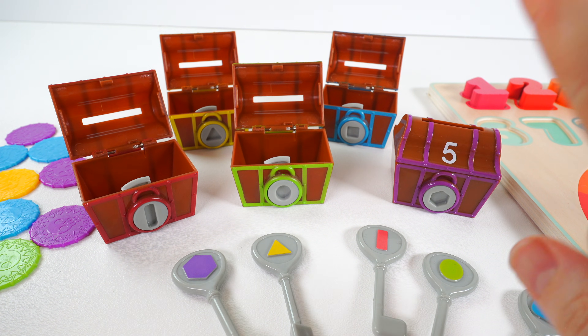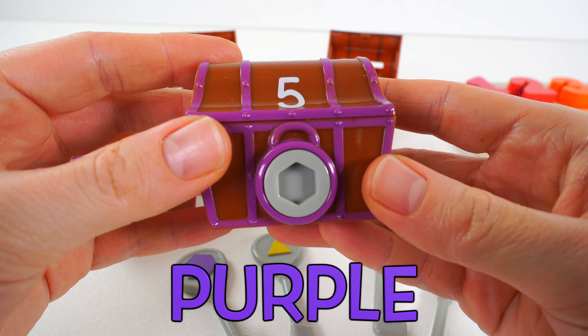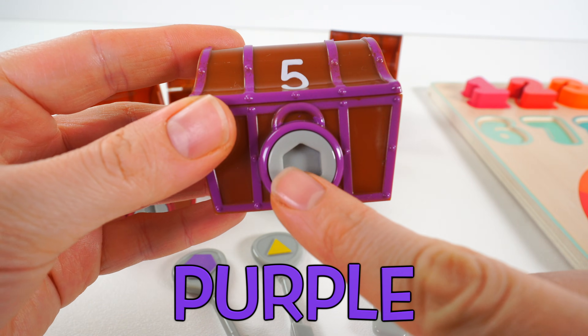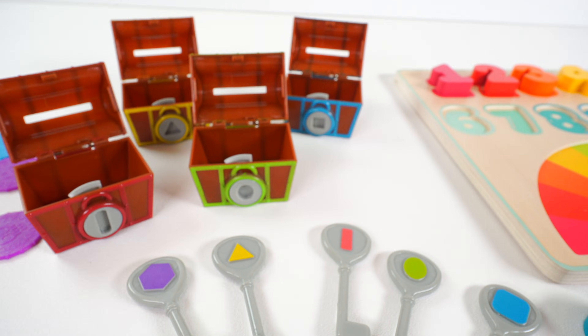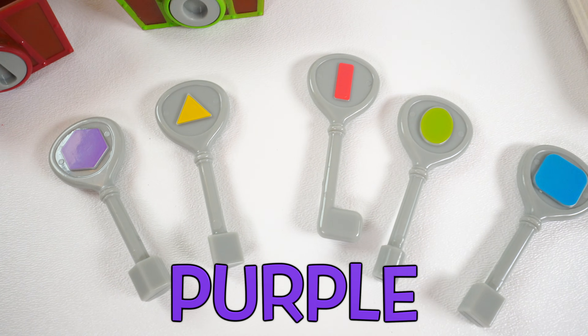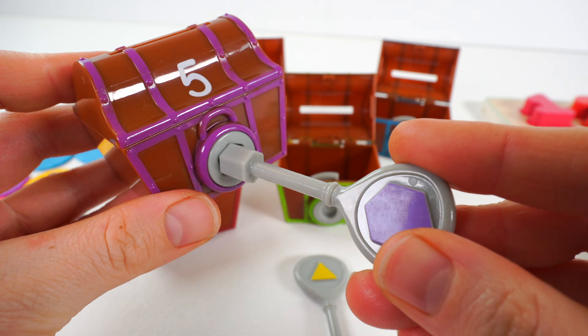There's one more chest to open. It's this one. It's the color purple and has the number five. This time we're looking for a key with a hexagon shape on it. Do you see a hexagon shape that's the color purple? It's this one. That's right.